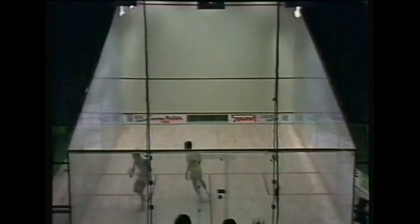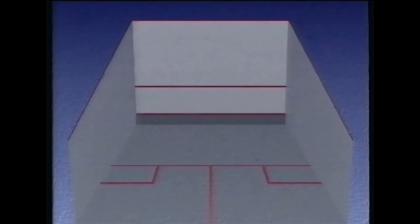Look how well these practice routines work for Jahangir in a match. He uses three different volleys — the volley drop, the volley cross-court and the volley boast — to take Jeff Hunt to different parts of the court.